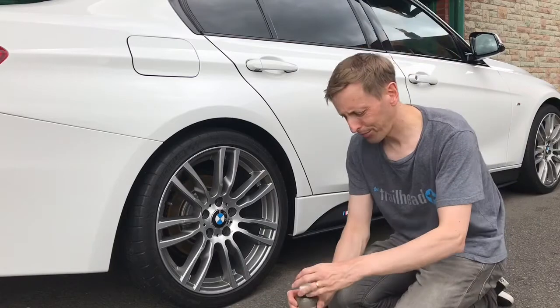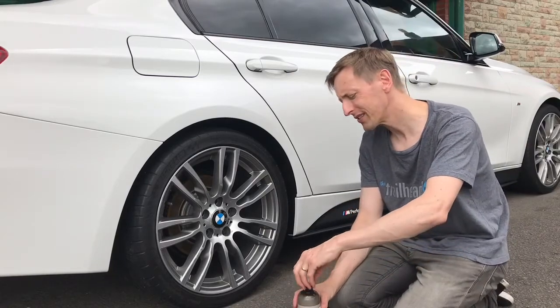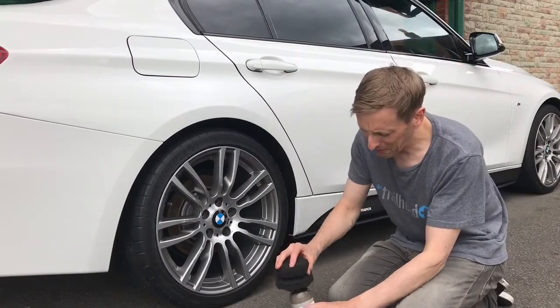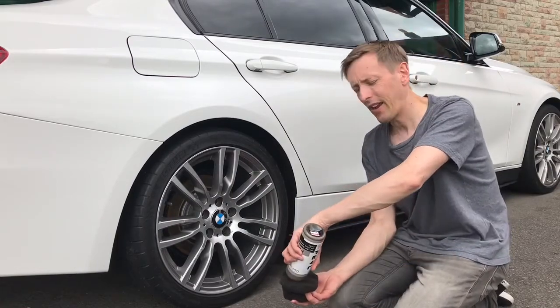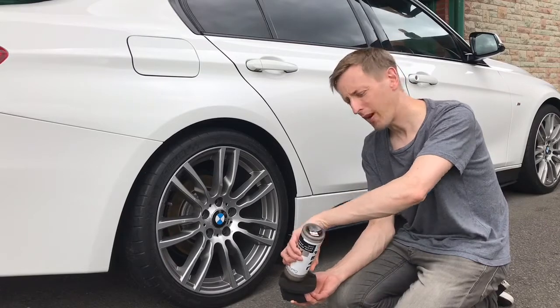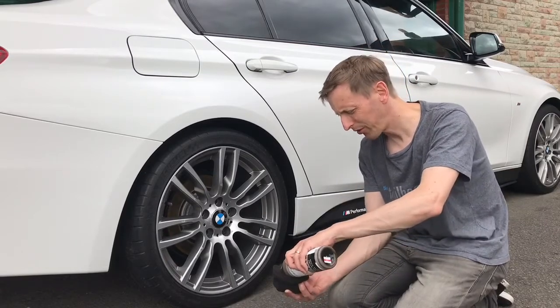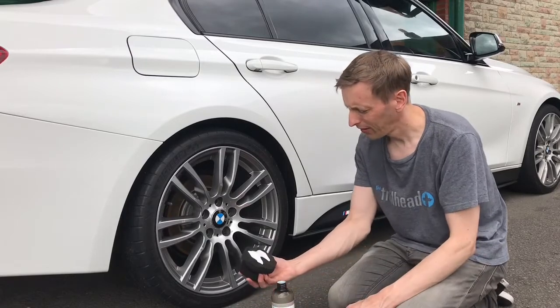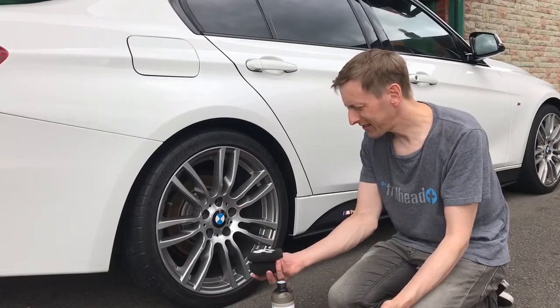I've used various products before. I've used Meguiar's tyre gel but found it was really ultra shiny and left a residue. Whereas this is more of a natural finish — like a satin finish.